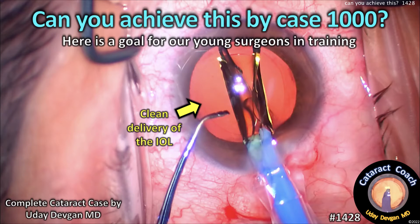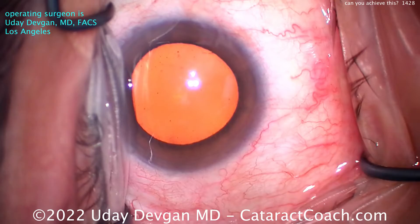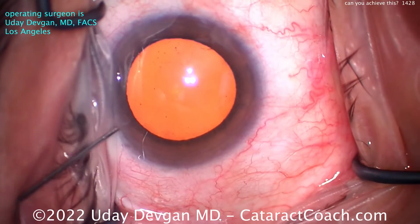Can you achieve this by case 1,000? So here's a good goal for young surgeons in training. I just got back from a millennial eye meeting in Austin, Texas, and I met with a lot of young ophthalmologists. I was one of the more senior doctors in the place.